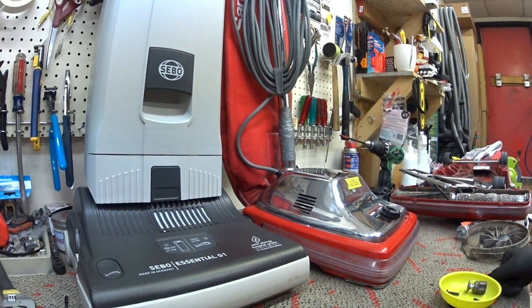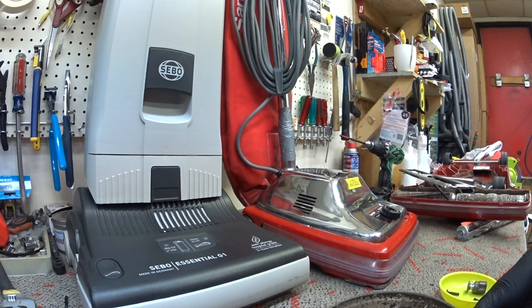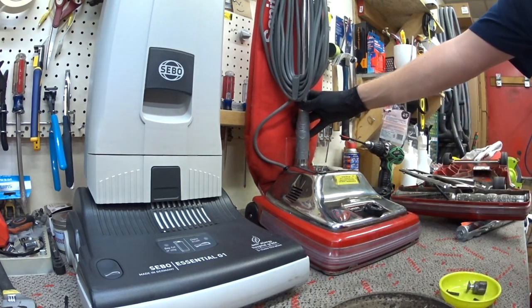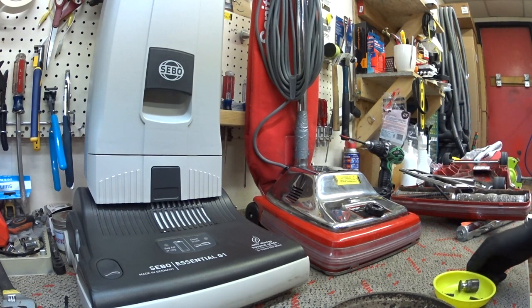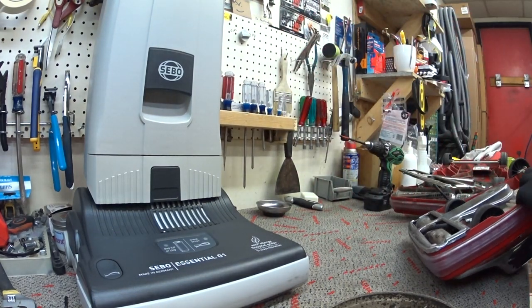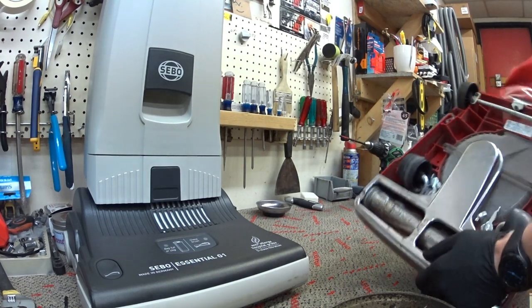I want to explain why you don't want to use a direct air machine in the commercial setting. So I have here a Sanitaire. This machine was made in 2015. It is dead — it is not coming back. And it's dead because somebody recommended the wrong machine for what this person is doing.